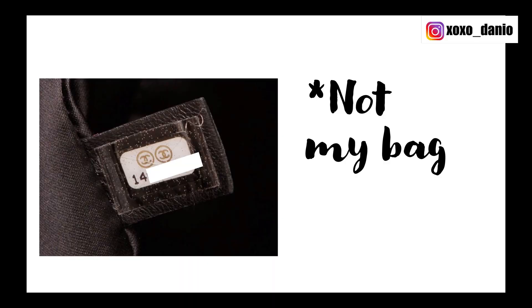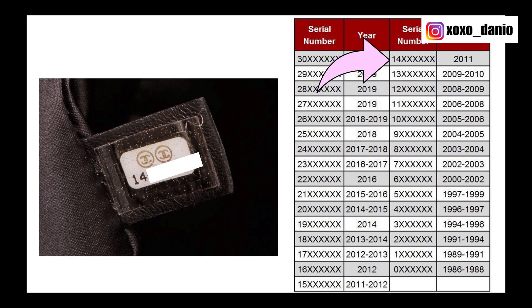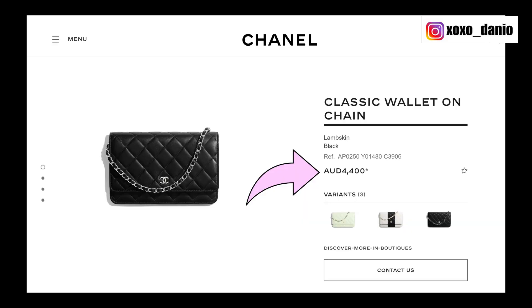I bought this bag pre-loved. The date code starts with 14, so it was made in 2010 or 2011. It is in pretty used condition. However, I felt that the wallet on chain is relatively common and therefore I did not want to splurge and buy one at retail price from the boutique. I paid about 2,000 Australian dollars for this bag and it currently retails for over $4,000.